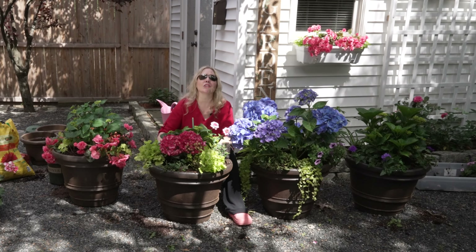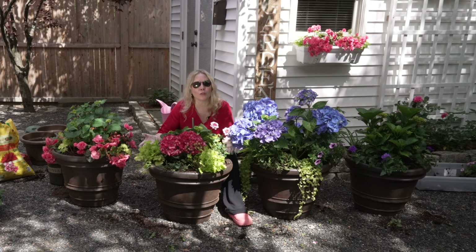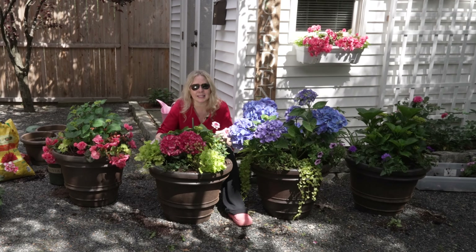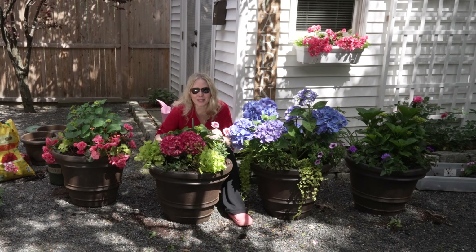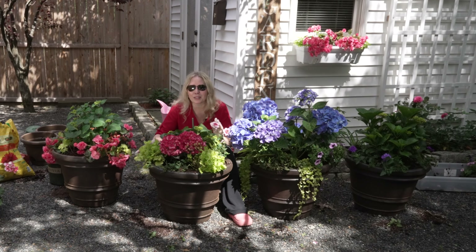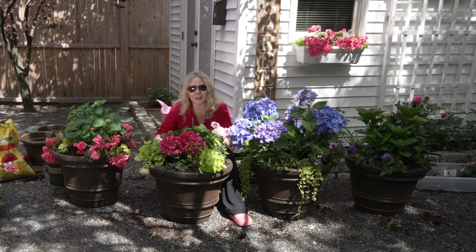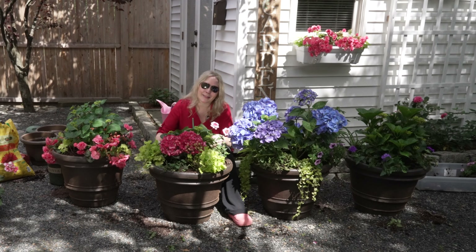As they fill in, these are going to look so beautiful. So if you're like me and you end up with some leftover plants — maybe you got a six-pack of something and you have one of this and one of something else — put them into a pot and let them go wild for the summer. See what you end up liking, what different types of arrangements. I'll keep you posted on how these do and how they fill in. Thanks so much for joining me and I'll see you in the next video.